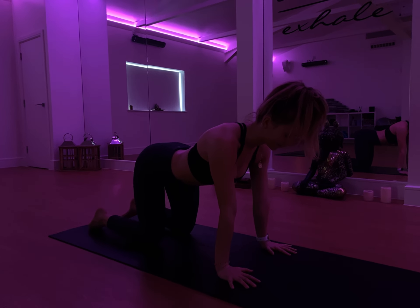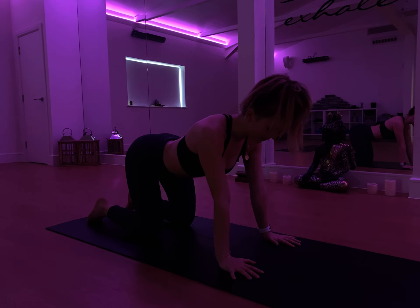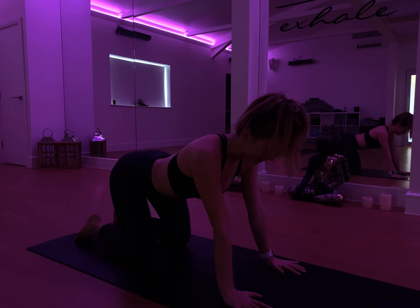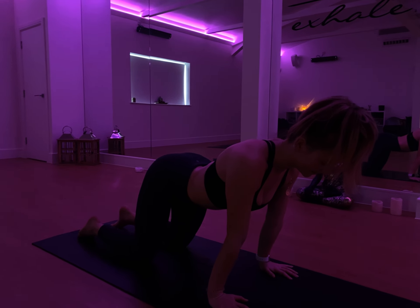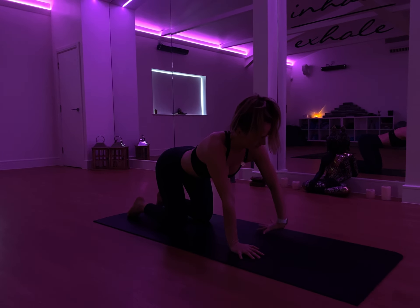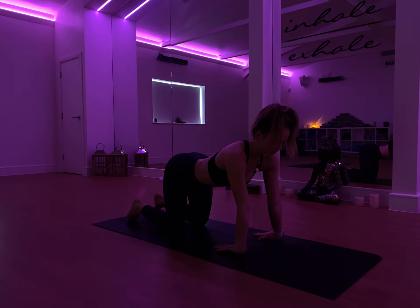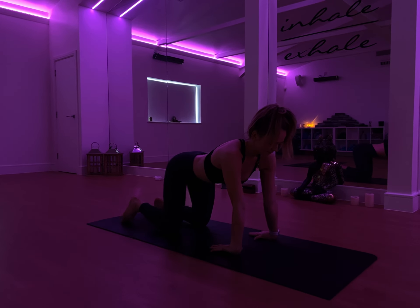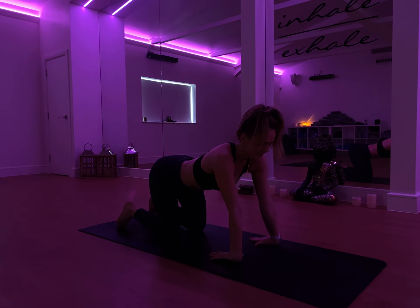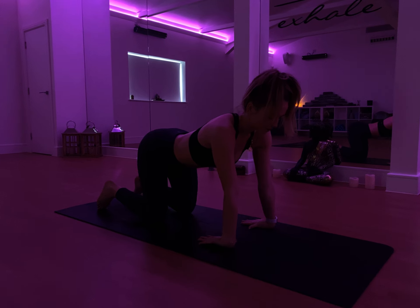Just release the feet to the mat. Start to apply some pressure with the wrists, just starting to warm them up. Slowly rock the body forwards and back, applying a little bit of pressure through the wrist. Then reverse, flipping the hands, coming onto the back of the palms. Make sure to push the elbows towards the front. Taking a breath in, as you exhale, just slowly lower yourself back. Really feeling that stretch. Nothing too intense here, just be mindful of the wrist. Carefully, slowly apply a bit of pressure, warming them up.